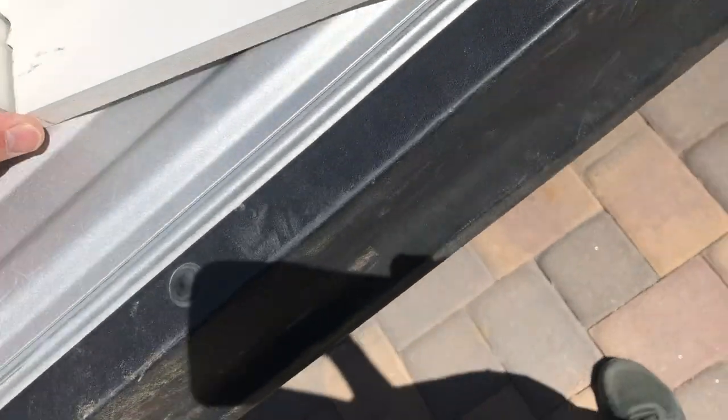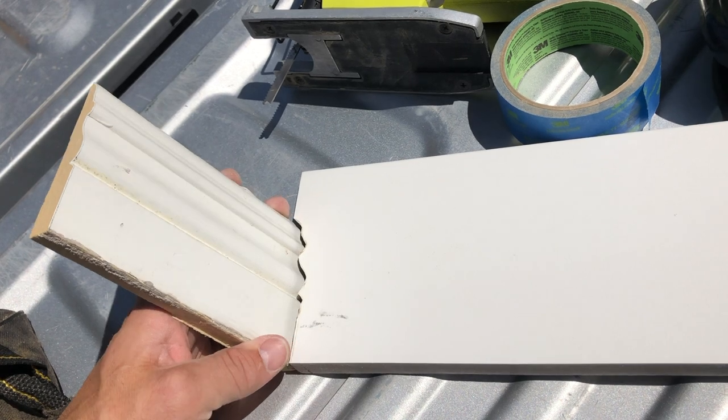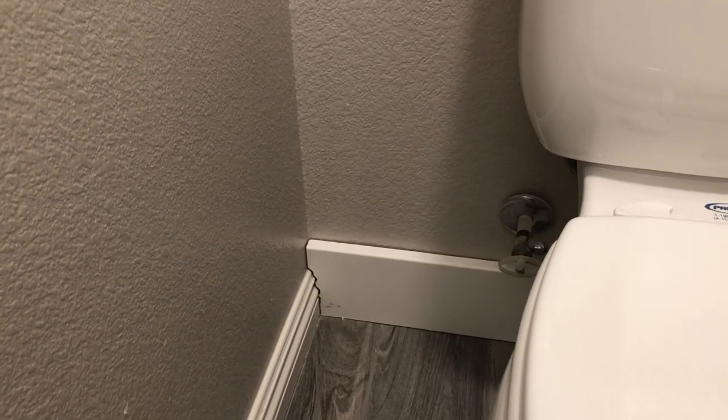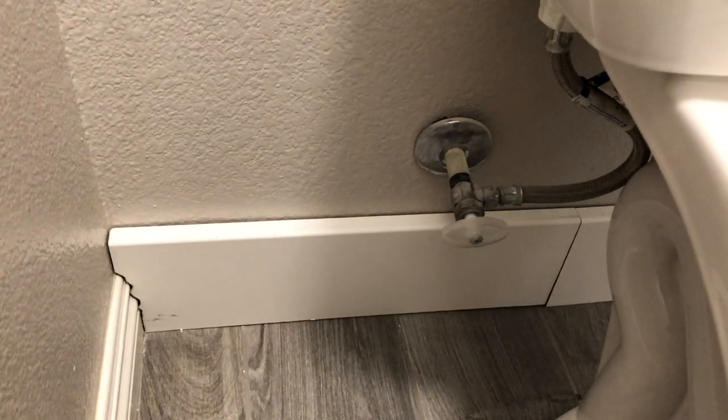Using the jigsaw first just sped up the process, but the grinder is always a good option. As you can see, the baseboard fits nice and tight so that when I place it behind the toilet it fits up against the perpendicular walls without needing much caulking to fill the gap. I did a little bit of test fitting and it looks pretty good. I did have to make a seam behind the toilet because you can't fit that 35-inch piece of baseboard all the way behind it without actually removing the toilet first.